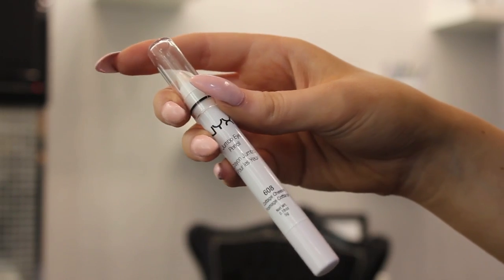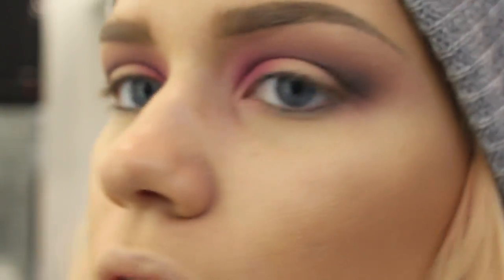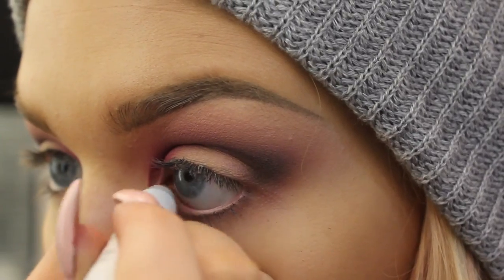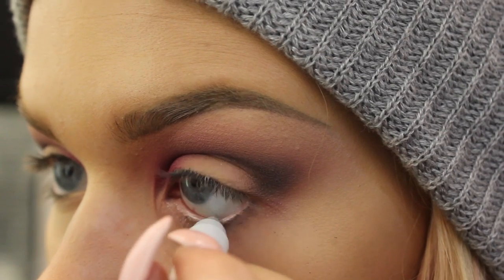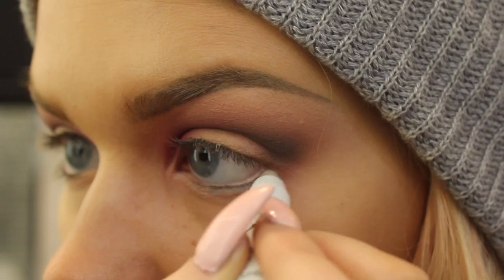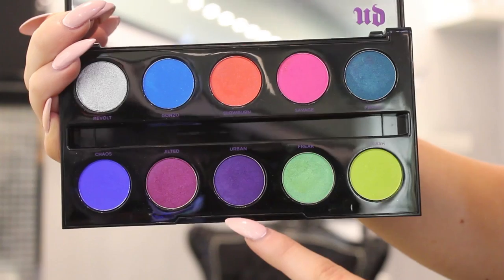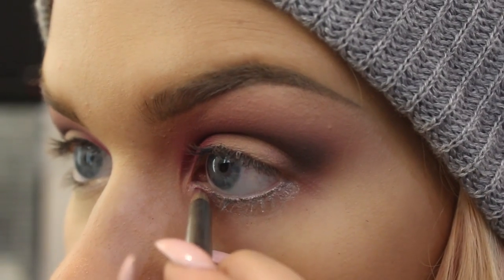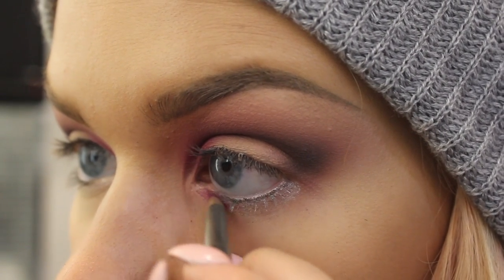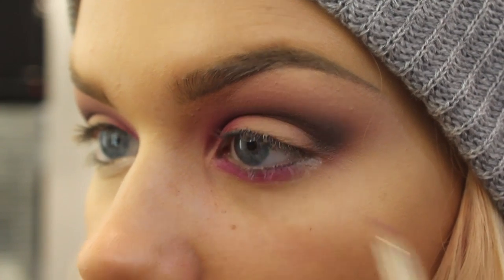I'm just going to apply the NYX jumbo eye pencil in Cottage Cheese on the bottom lash line. I'm basically applying that on the lower lash line — this color is just going to make it so that our eyeshadow is a little bit brighter but not like too intense. We're just going to go ahead and apply jilted and urban on the lower lash line, going in with jilted here on the inner corner.